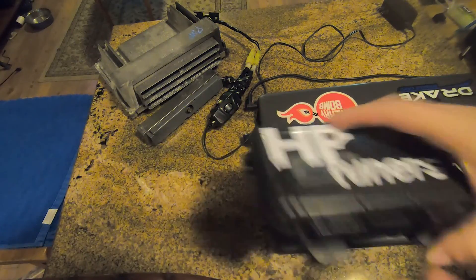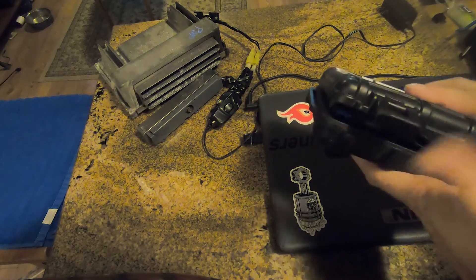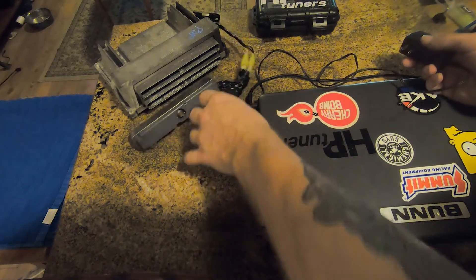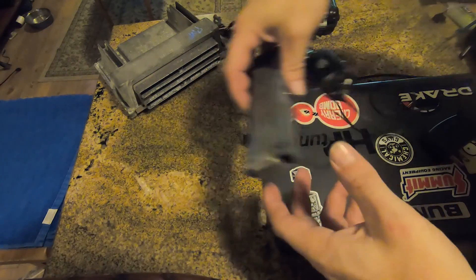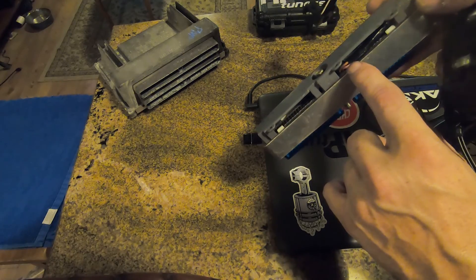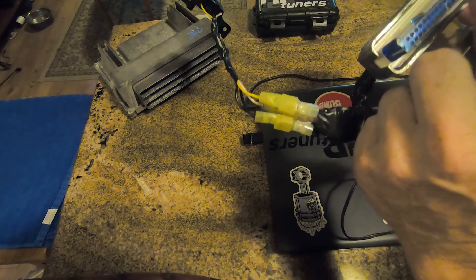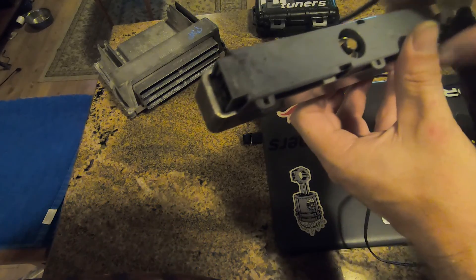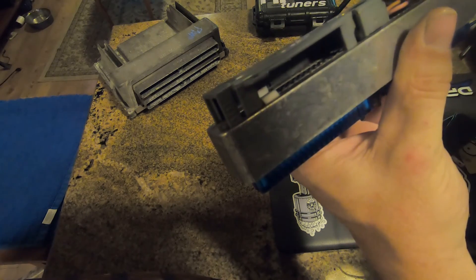This is not what HP Tuners comes in — this is what I put mine in just to protect it. What we can look at is this: you will only be using four wires in here. They are that pin, that pin, that pin, and this pin over here — which are pins 19, 20...